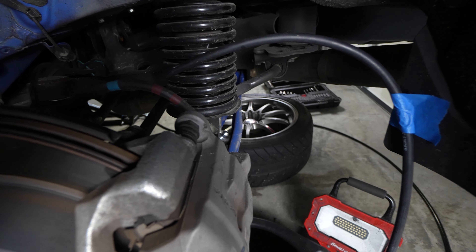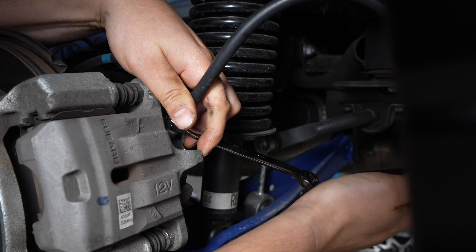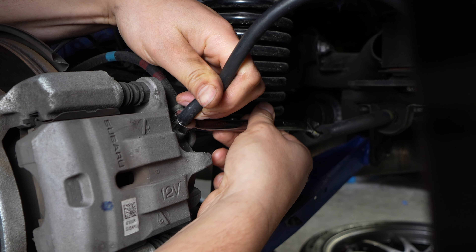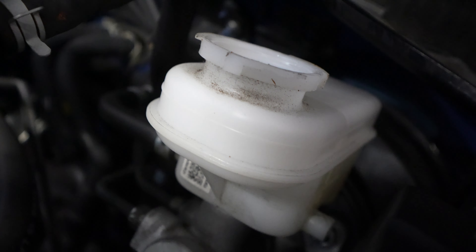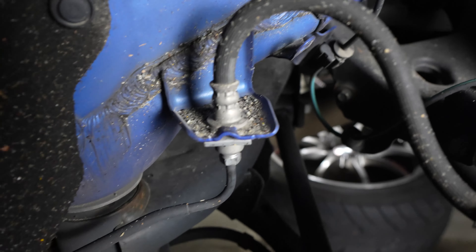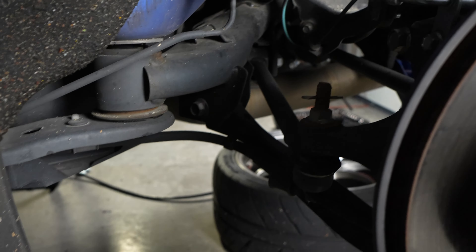The first thing we're going to do is drain all the brake fluid from the system. Lefty loosey - then we'll go to the car and pump all the fluid out. You know all the fluid is out of the car when your master cylinder is completely drained and there's no more fluid in it. We're going to get the stock brake line off - I'm going to blast out all this dirt and stuff, I don't want any of it getting back into the lines.